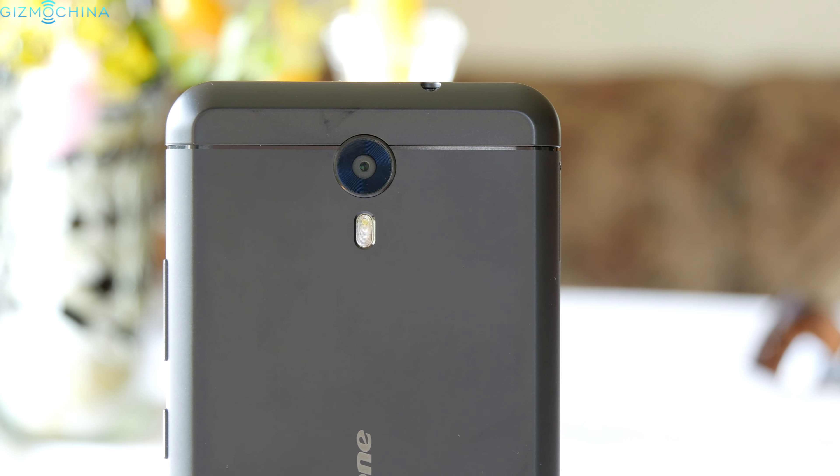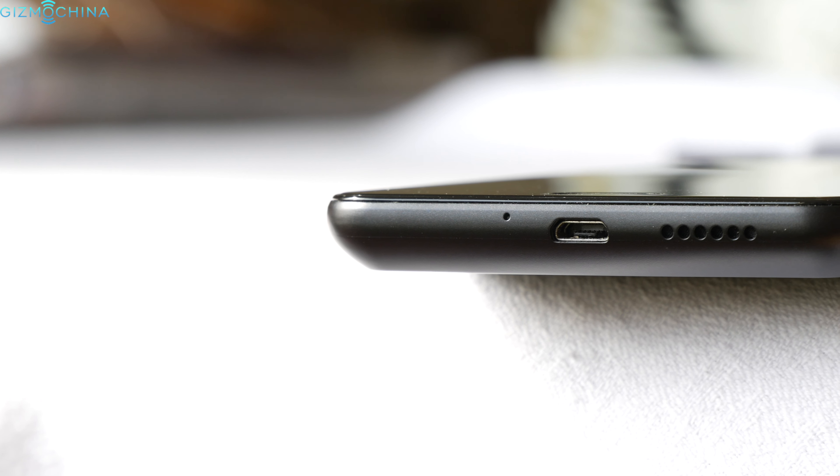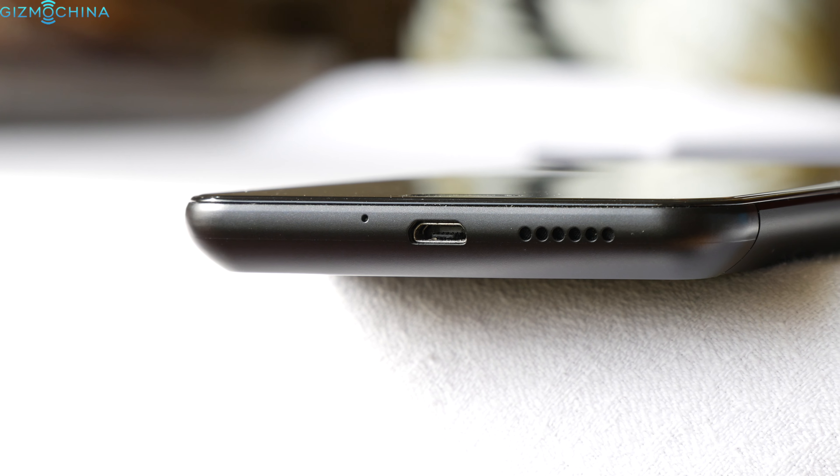On the back you can find a 16MP camera with dual LED flash. The loudspeaker quality is decent but not really impressive, as on most cheap phones.